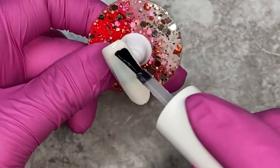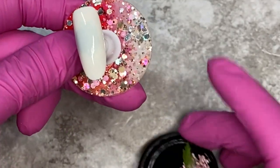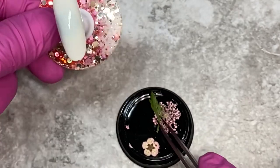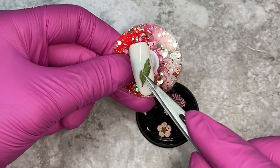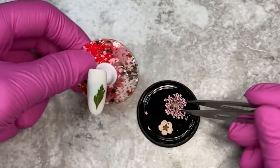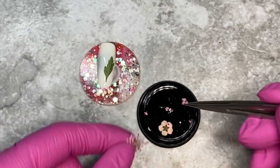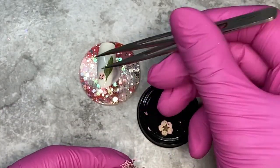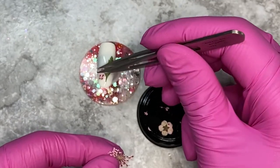I already have this nail painted white. I'm going to go ahead and add some of my favorite top coat. Unfortunately the brand is no longer in existence, and I bought a lot of bottles before they went away, so I do have some extra ones. While the top coat is wet, I'm going to go through and add some of the flower pieces.